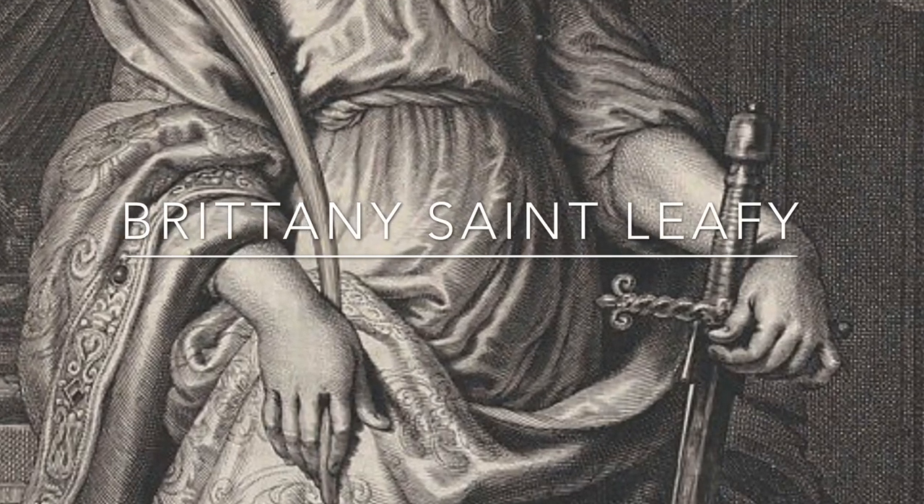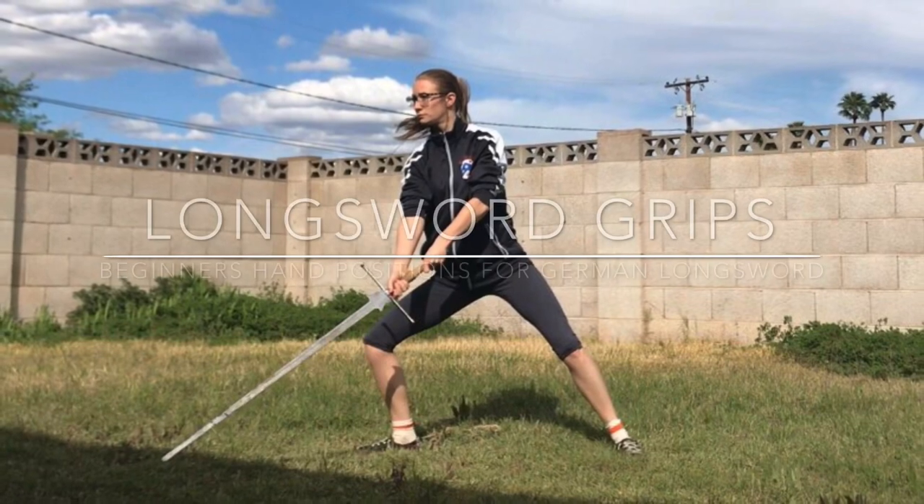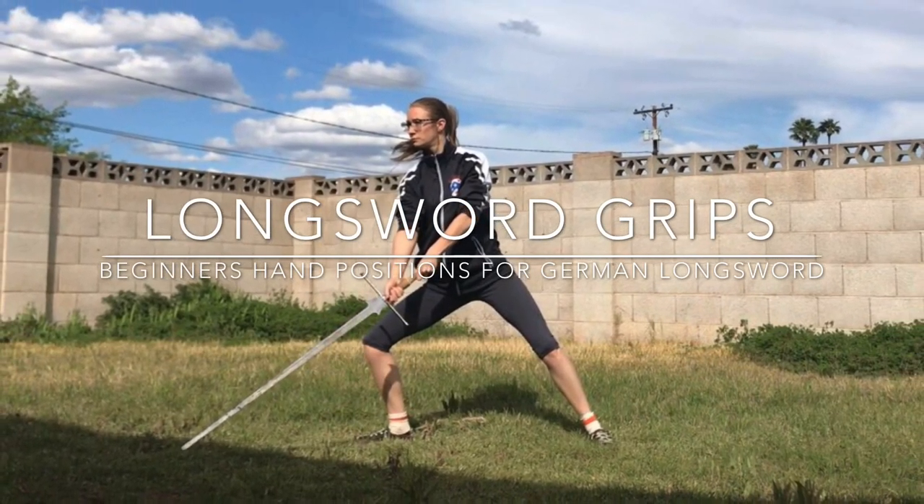Welcome to my YouTube channel. I'm Brittany, the head instructor and co-founder of Mordhau Historical Combat in Mesa, Arizona. By popular demand, I'm going to be doing this video on longsword grips — how we hold our longsword. This is just basic grips, the ones I teach my students when they first start classes, not any reverse grips with the pommel or anything like that. This is based on my own personal experience having taught longsword for many years, and also based on our historical sources. Thank you so much for watching, and I hope that you enjoy.